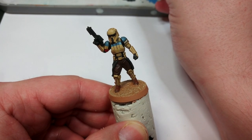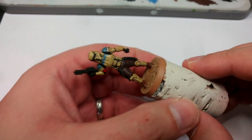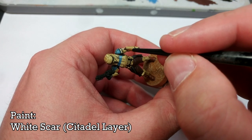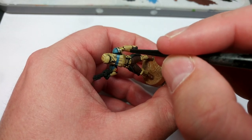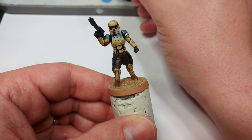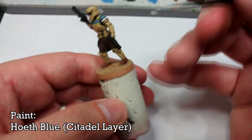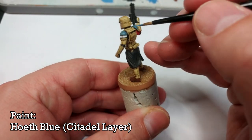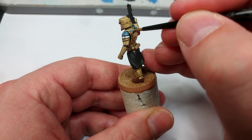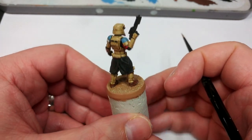Even with such a simple base that's a miniature I'd happily put on the table, but let's take it a little further. First I'm going to brighten up a couple of sections where the shade made them darker than I'd like — starting with the white. I'm turning straight to White Scar and carefully painting over the white stripe in the center, the shoulder pad, and the little marking on his chest. I'd really recommend that as a minimum. Then I'm doing the same with Hoeth Blue on the shoulder pad — painting most of the flat areas and leaving the shaded blue in the recess to brighten it up and reintroduce richness of color.